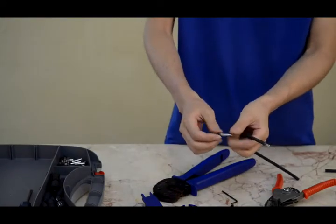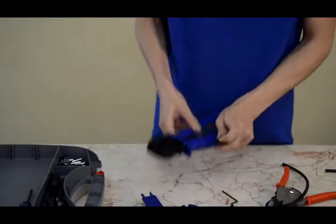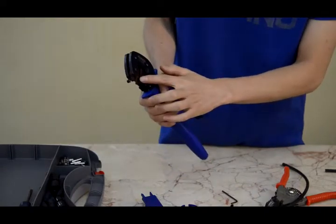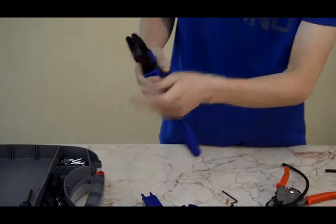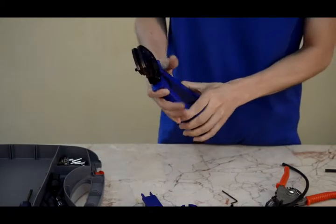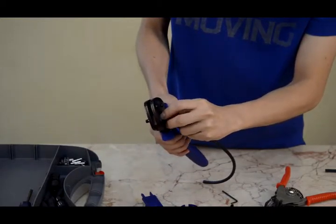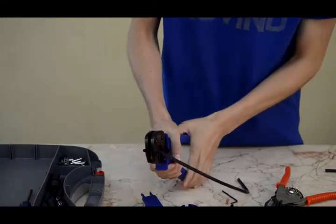Select the MC3 solar connector — this is 2.5 square millimeters. Put the solar connector in the right way; this is 2.5 square millimeter on the three sides. Put it in and crimp it.